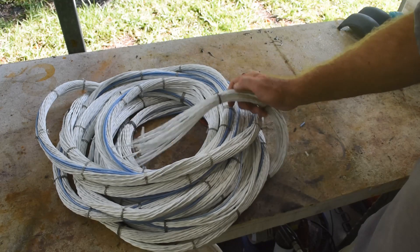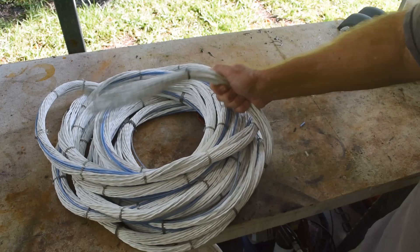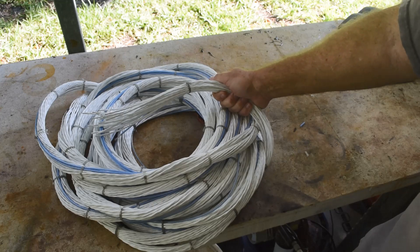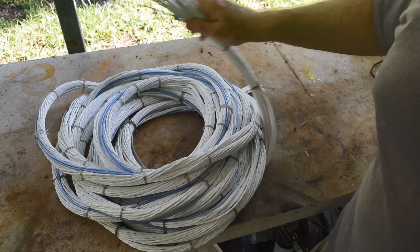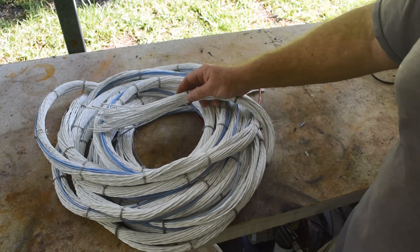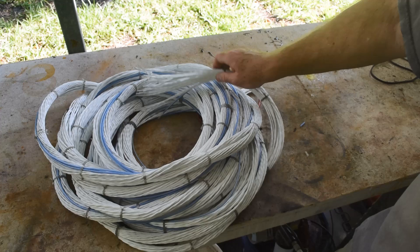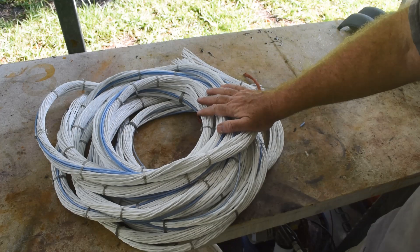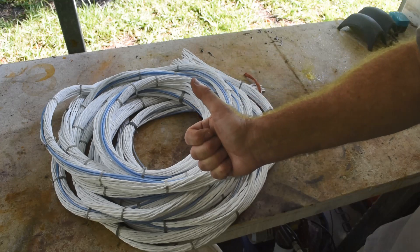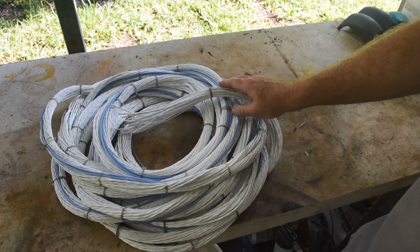This is going to be an interesting challenge, Justin. You folks out there in the audience, if you have any good suggestions on how I should process this stuff, leave a comment. If you have any experience or ideas, let me know — I'm probably going to have to build a slitting machine. Subscribe to see future videos where I deal with this, and if you found this video interesting, educational, or informative, give it a like. I'll see you in those future videos. Thanks for watching, and thanks again Justin — bye!